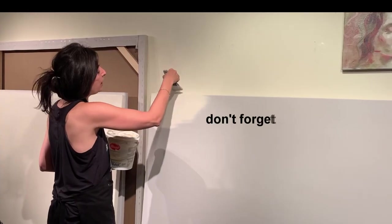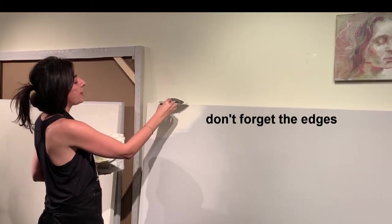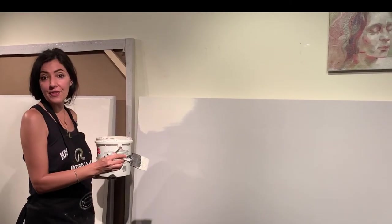At the end, I will hit the sides of my canvas. If you don't paint your sides, the turpentine will get to them and will warp your painting, and eventually you'll have to cut down your canvas.